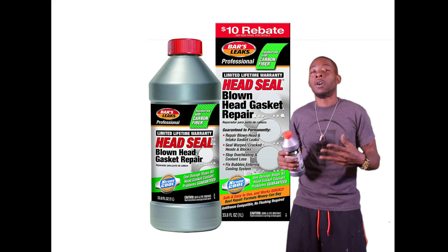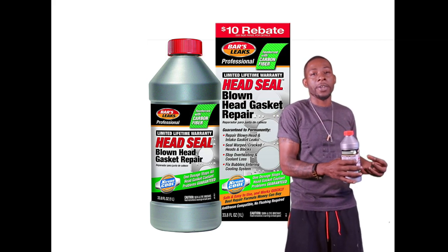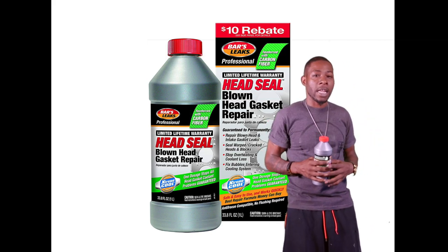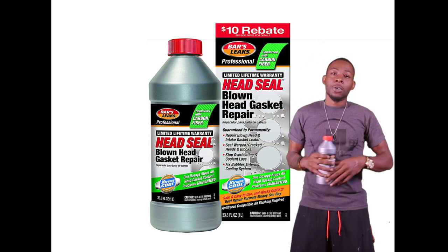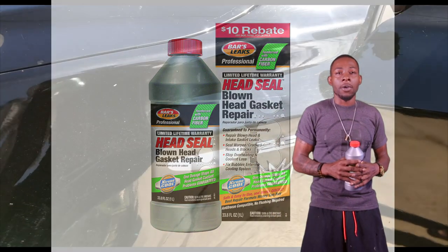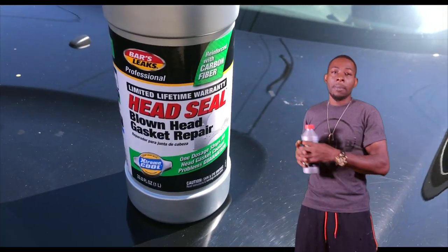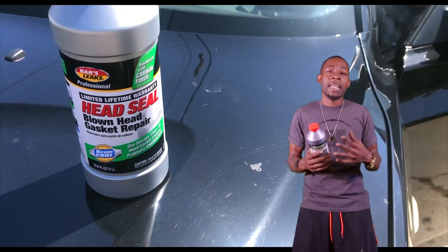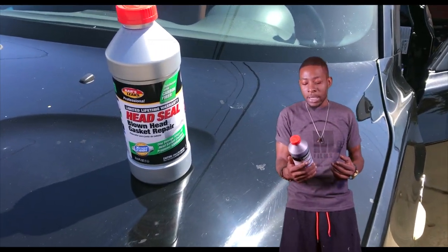Now for those of you that want to stay tuned for the whole full video, me breaking down my details of using this product and my overall personal experiences with my vehicle — especially if you have the same vehicle, a 2004 BMW X3 — you may want to stay tuned. I'll be breaking the video down, talking about reading the entire bottle, the directions, and also popping up images of different days of me going back and starting the car to see if it's still working.